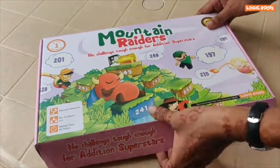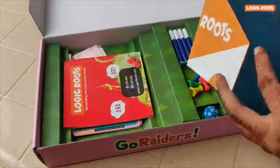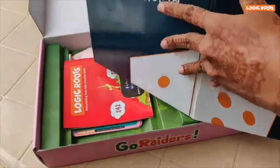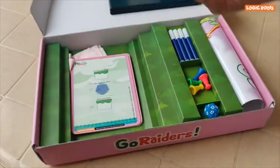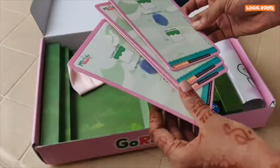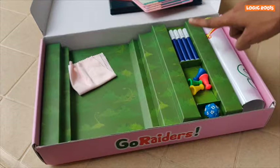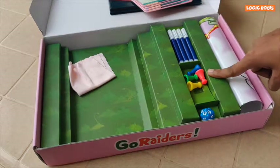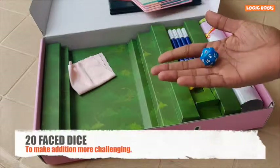Let's go through the contents of the game: a board, a rule book, four logic slates, a cloth, four sketch pens, four pawns. And the most special thing about this game is it comes with 20 phase dice.